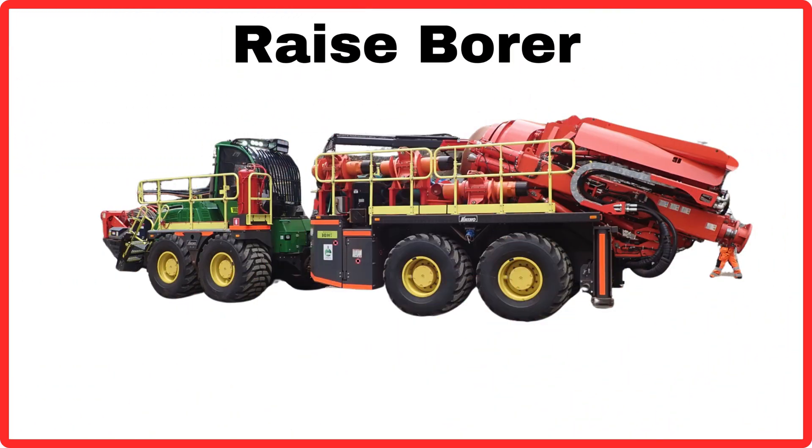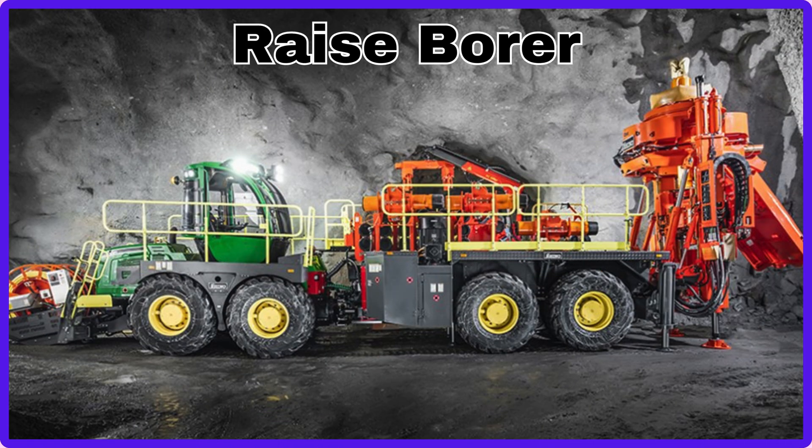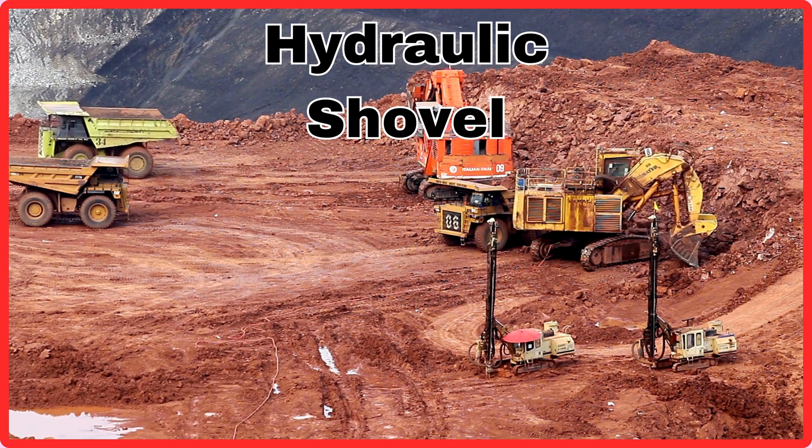Raise Borer. This is Raise Borer. Hydraulic Shovel. This is Hydraulic Shovel.